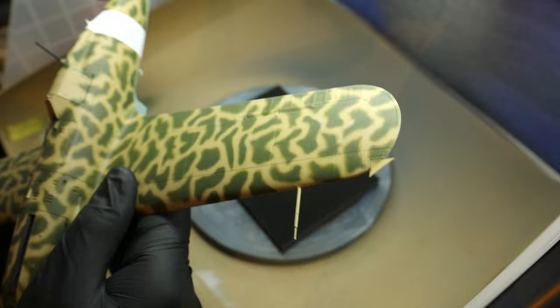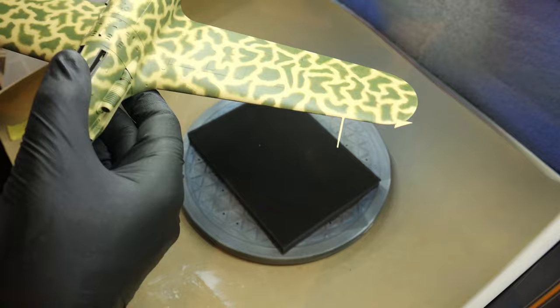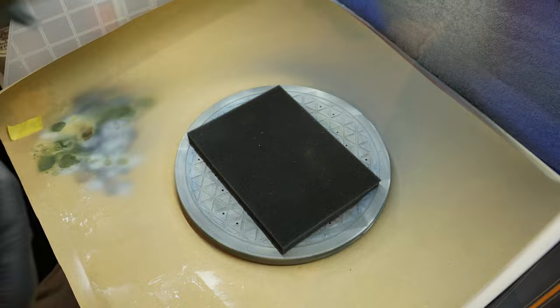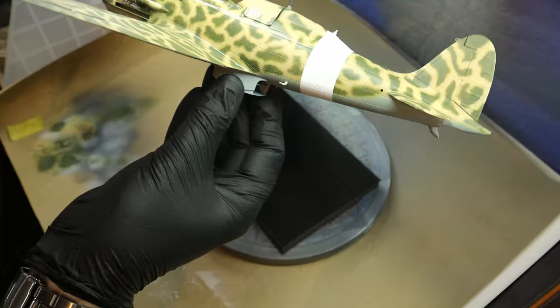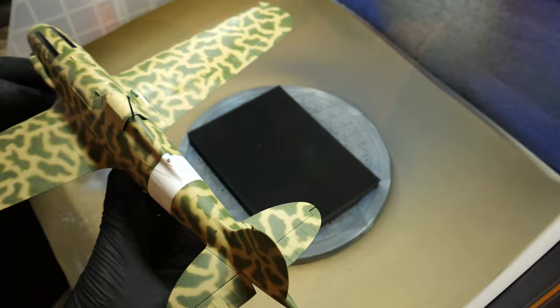After getting to terms with my failures, I just went on and did the initial satin varnish from VMS. If you saw my previous videos you know I'm a Mission Models guy 90% of the time and love their varnishes, but this satin varnish from VMS is the bee's knees. You spray it directly out of the bottle, no thinning needed, the coverage is absolutely fantastic, and it's tough as nails. I haven't been paid to say that — these are really honest opinions.